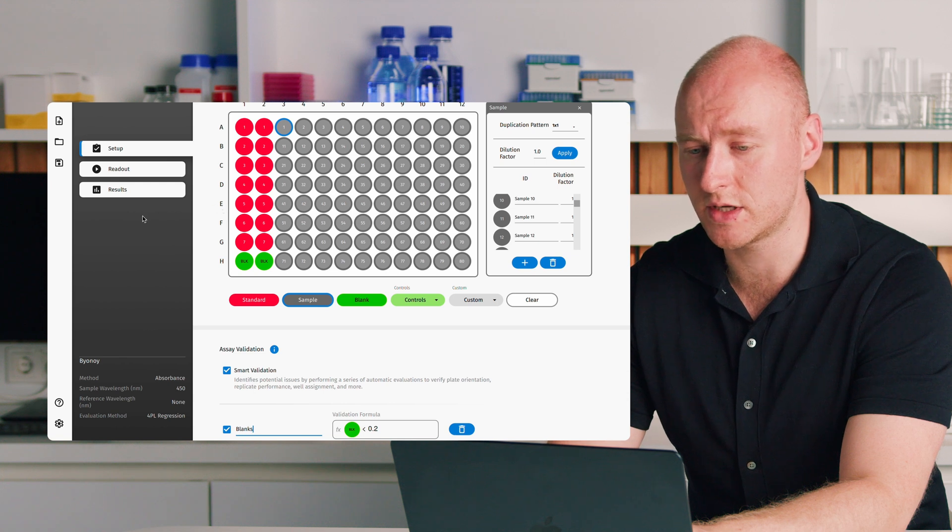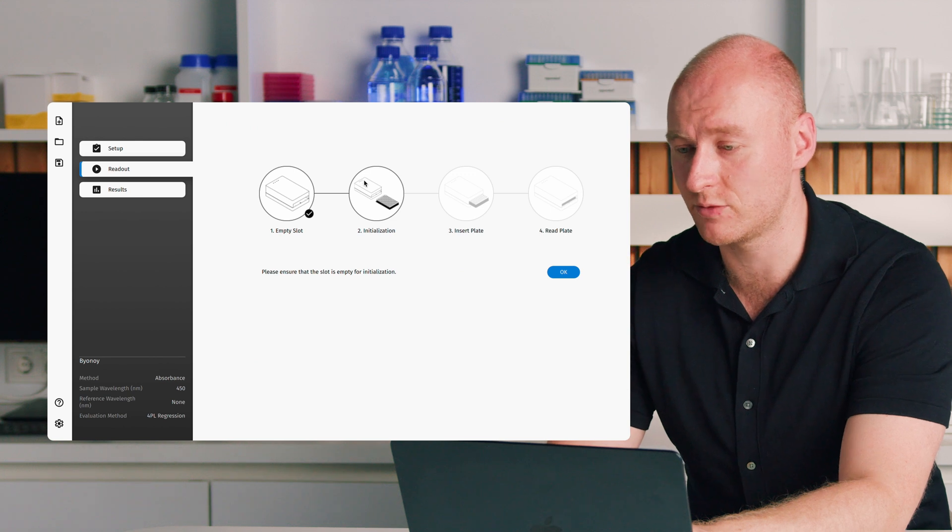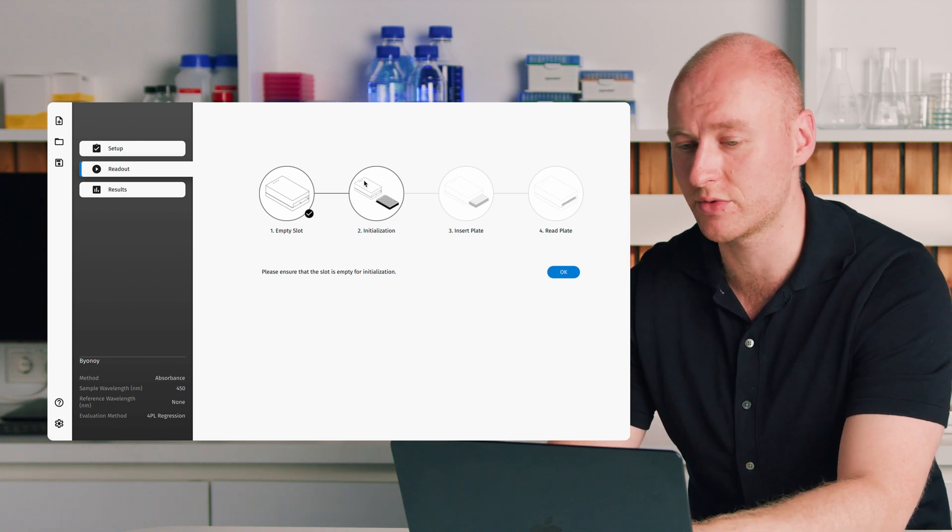Once we've defined our plate layout and assay parameters, we go to readout in the assay control bar and are led step-by-step through the readout process. First we perform an initialization — essentially a reference measurement used to set the zero point of the device, similar to zeroing a spectrophotometer, but performed across all 96 individual detection units.